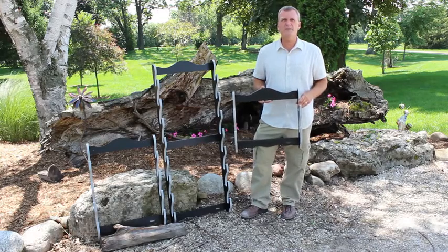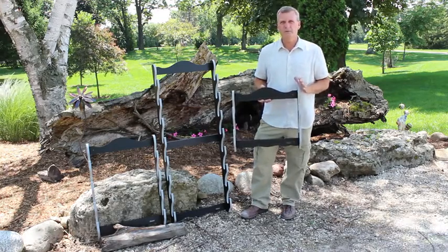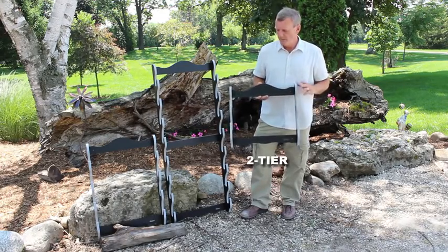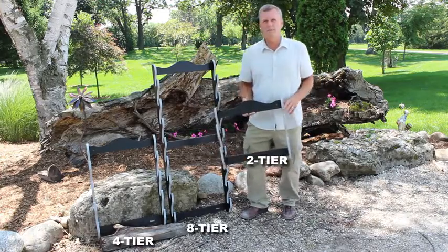At Rush Pre-Creations we just developed this whole new category for displaying your Samurai Katana Sword Racks. We have a two-tier, four-tier, and eight-tier rack.